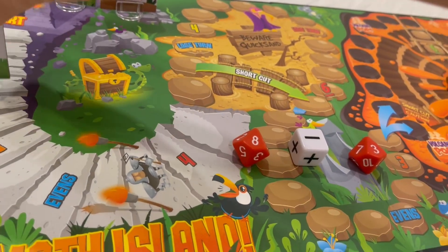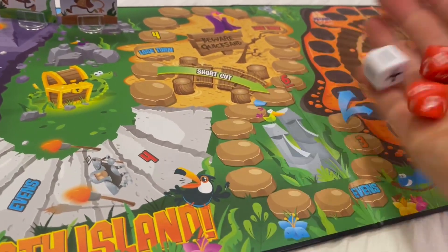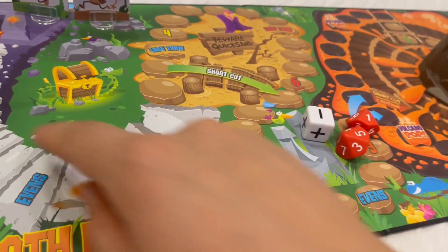Eight minus three equals five, so you go five spaces — one, two, three, four, five. Then the next person will go and you keep going and you keep doing the game.